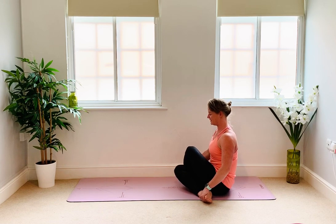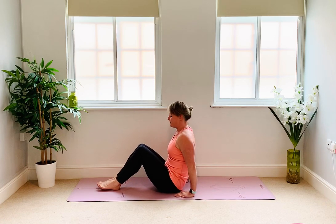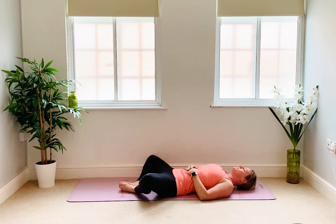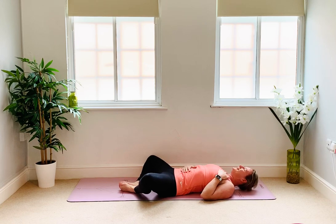Unravel yourself from your shoelace now. Extend your legs ahead of you and come to lie on your back. We're going to finish today in reclined butterfly. Place the soles of your feet together and allow your knees to fall wide. You might need to give the hips a little shuffle so your lower back is comfortable. Place your right hand on your belly and your left hand on your chest so you can feel into your breathing and feel your heart rate slow. You can close your eyes here and stay as long as you need. Or you can start another one of our videos. Thank you for joining me today and I hope to see you again really soon.